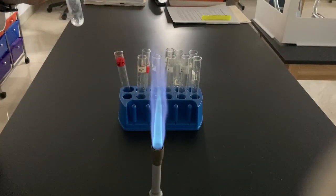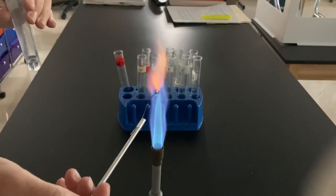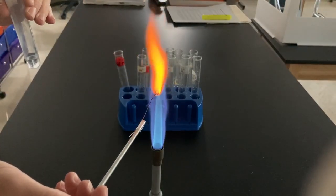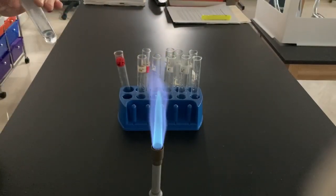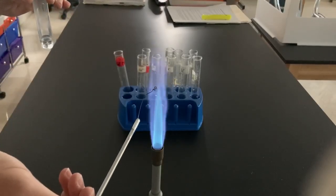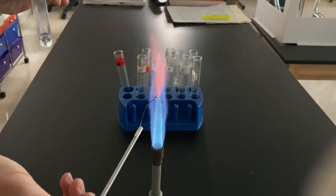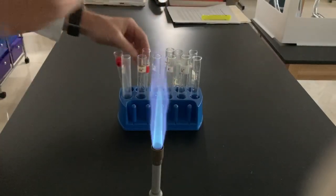Let's start with barium, Ba2+. Now it's just the orange of the wire. Let's try again with barium. Notice it was kind of that initial yellowish color.